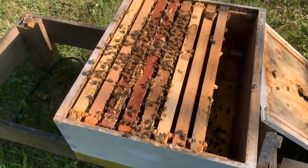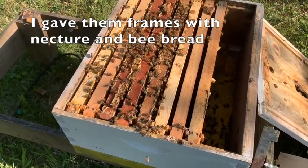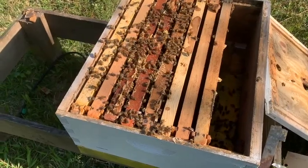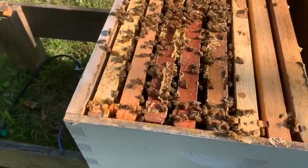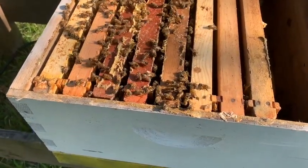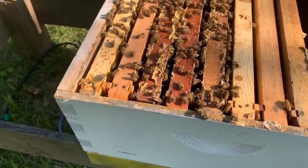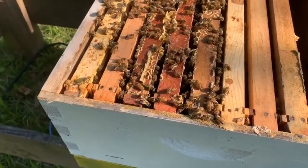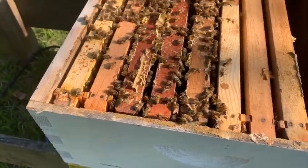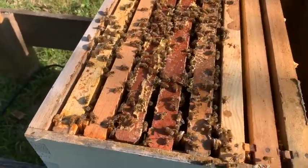They have quite a bit of nectar, and I'm also giving them sugar water to help them build comb. They've also got quite a bit of combed-out frame in there and some bee bread. Probably not as much as they're going to need, but we have a really good pollen flow on right now. I'll keep an eye on them, and I'm going to put some pollen patties in there to help them out.